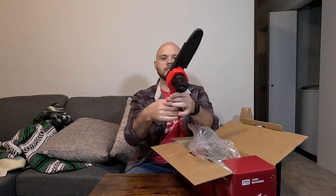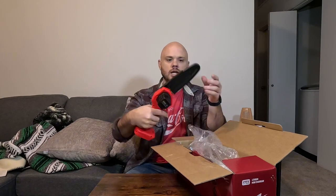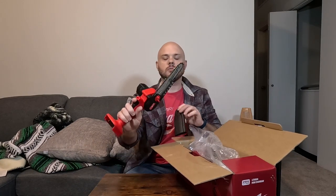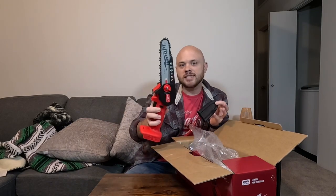Here we have the chainsaw itself. This is definitely a very nice looking chainsaw — feels very good in the hand, always like that. It comes with a chainsaw cover as well.